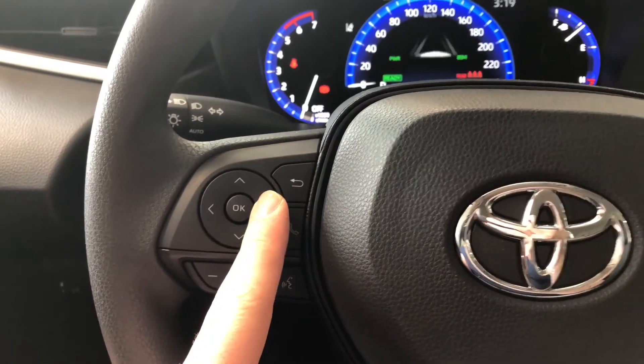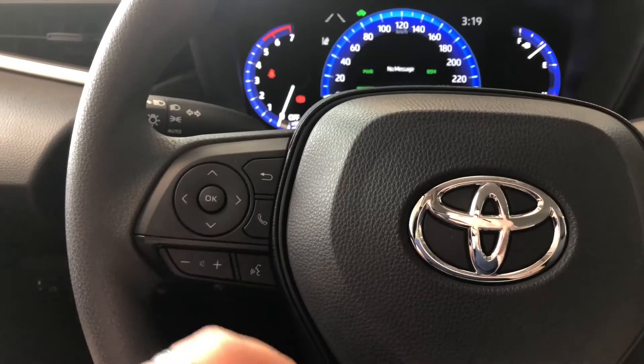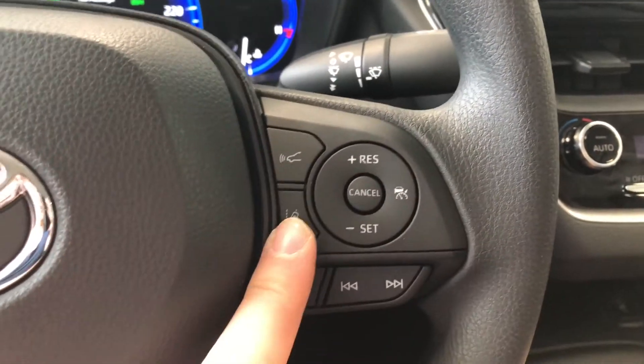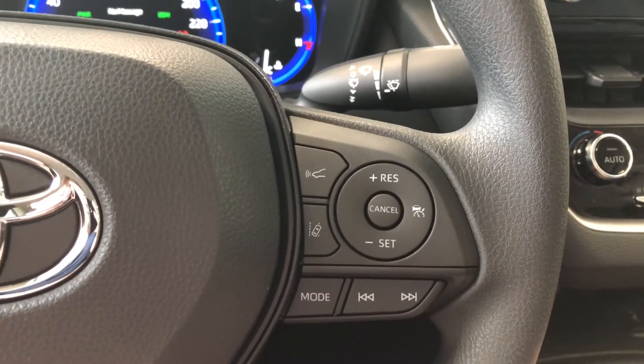We're going to look on the left side. This cluster over here will help you navigate through your multi-information display located right in front. You also have your hands-free calling and your voice recognition system along with your volume buttons. On the right you have your Toyota Safety Sense with dynamic cruise control, lane departure assist, and your cruise control speed settings are to the right of that.